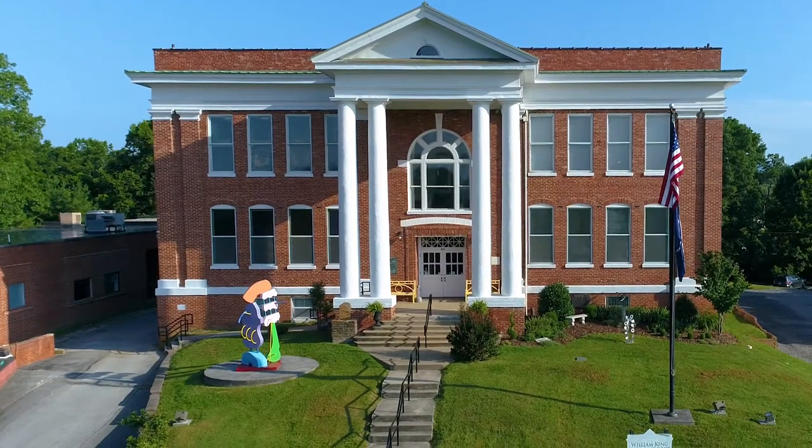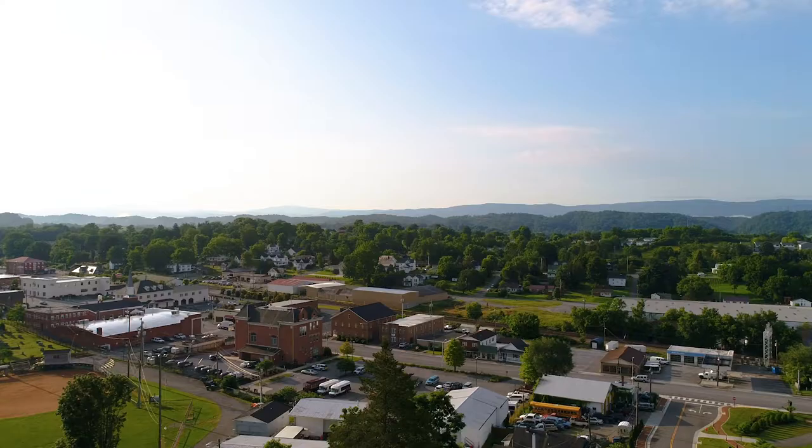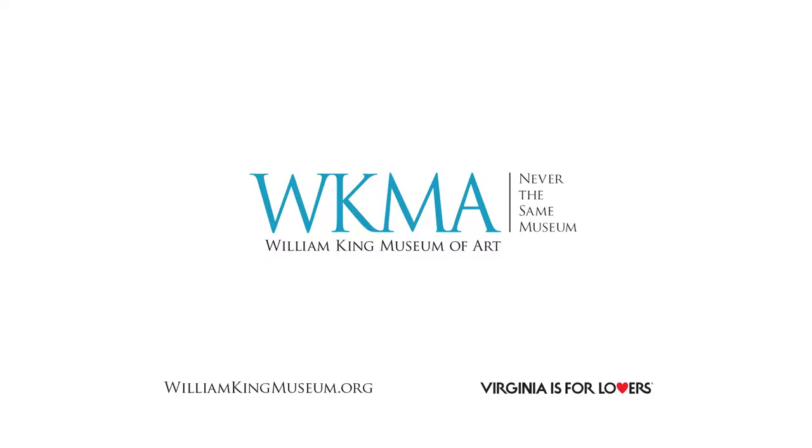William King serves a great purpose in this area. It says that art is important and it sits above the city. You see that symbol of art for this community and this region.